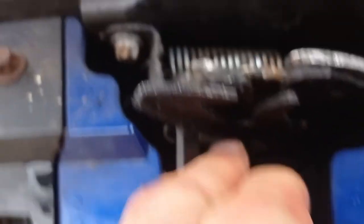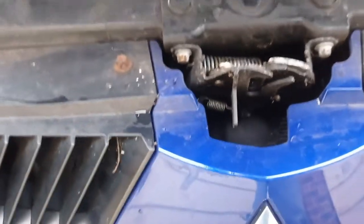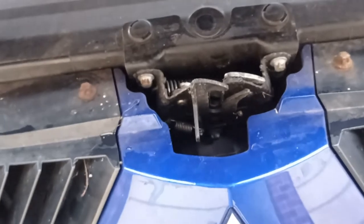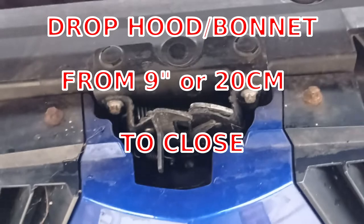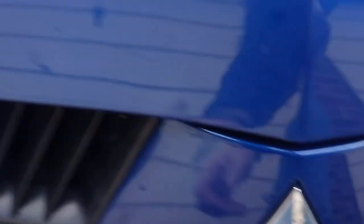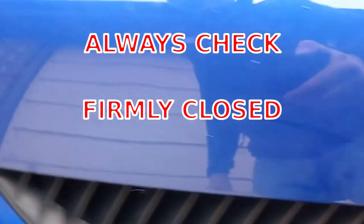To shut the bonnet, drop it from about nine inches or twenty centimeters. It's quite a heavy bonnet so it shuts well — you heard that click. Double check you can't move it; that's properly shut. You want to make sure you properly close these bonnets because you don't want it flying up on the motorway.